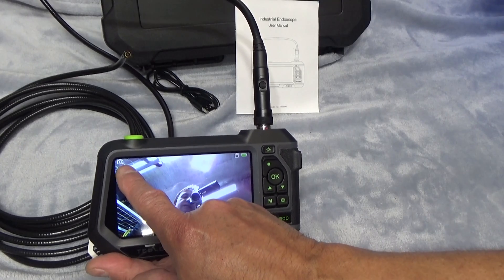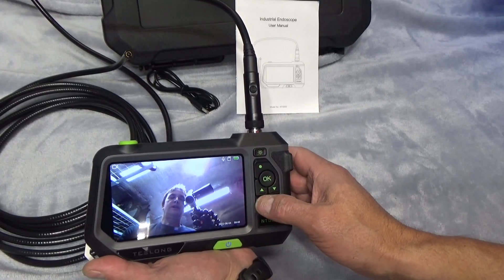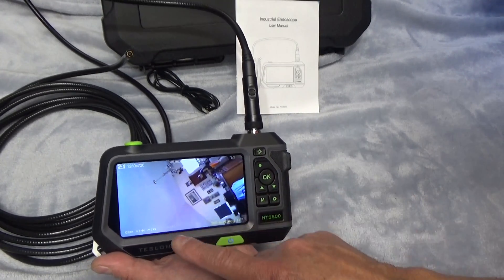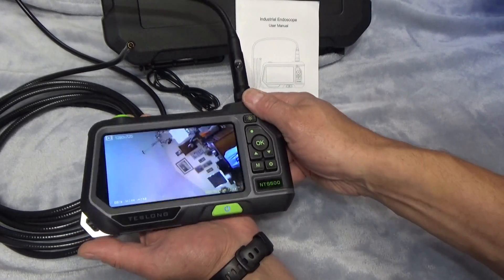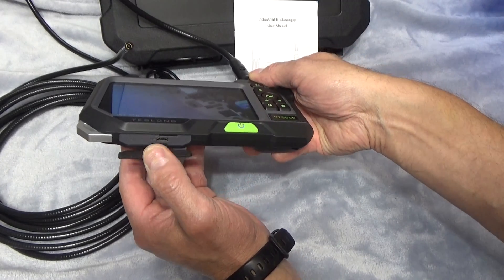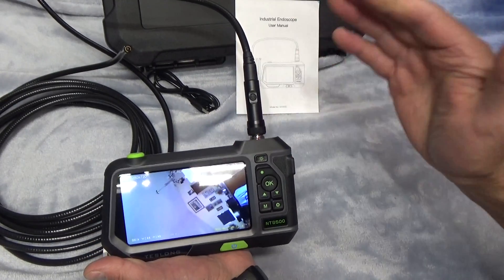It's easy to change modes. Right now we're in picture mode — still image mode. If I click M, we're in video mode. Click M again and we're in playback mode, so you can play back videos or view images stored on the included 32-gigabyte micro SD card.